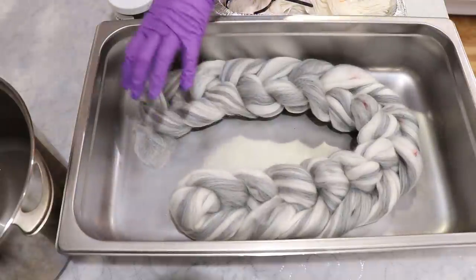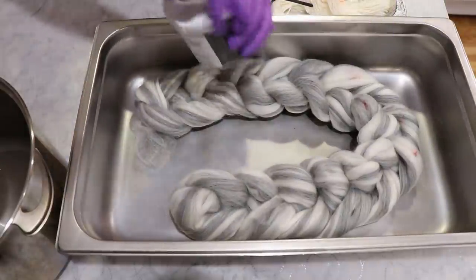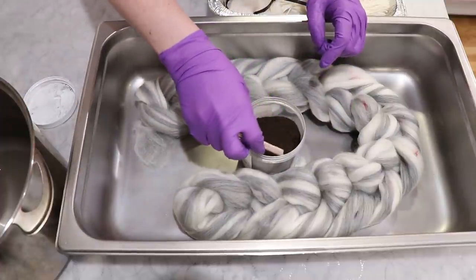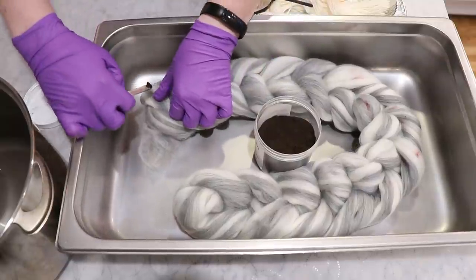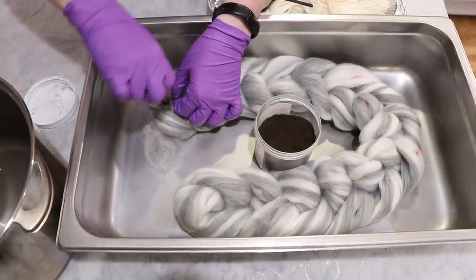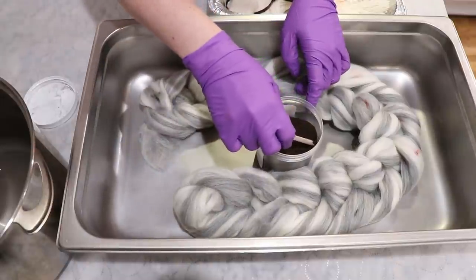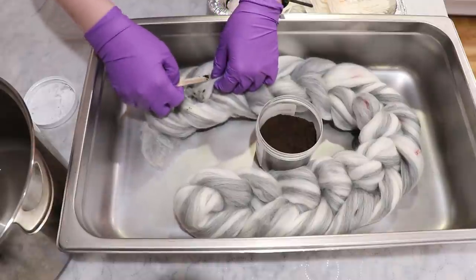And then now with the brown, I'm going to start here and work our way down, similar to what I did with the other colors. The brown is also a clumpier type color — it's not a bad thing for it to be clumpy, just different. So I have that one on top, and that's fine.